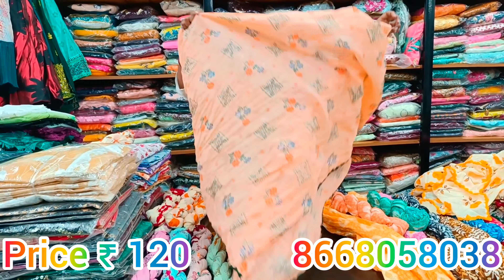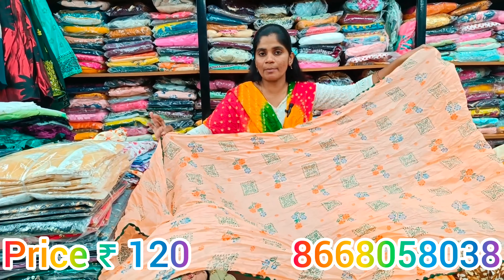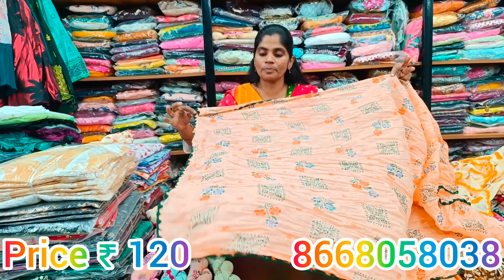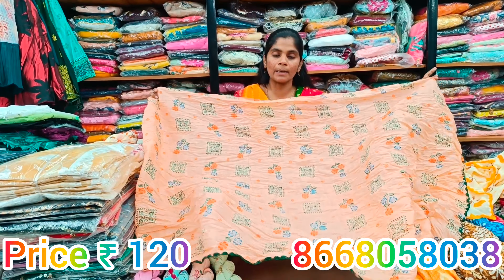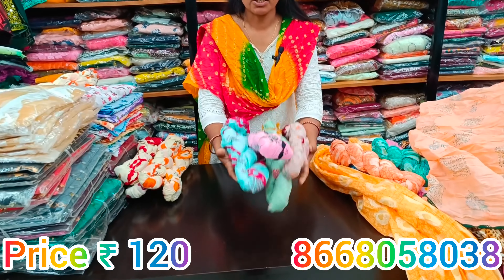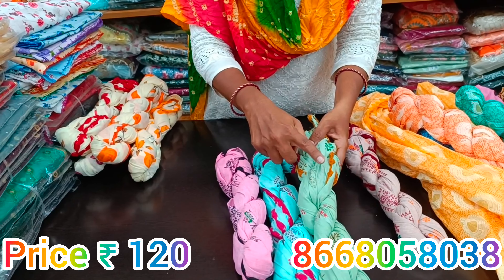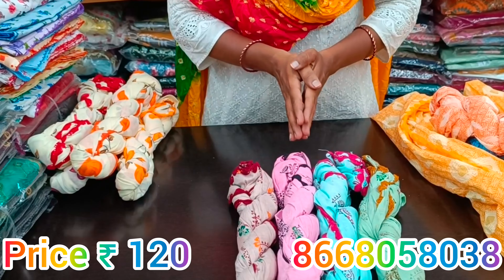Next, we have the cotton design with the same floral touch on top. We have 4 corners on the complete cotton piece. There are 4 colors available — blue with pink, and pink with black. Next, we have mustard with beige color. You can buy this one for 120 rupees.